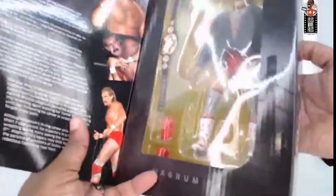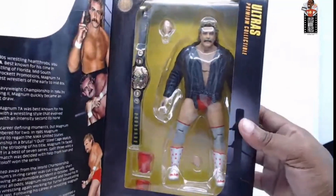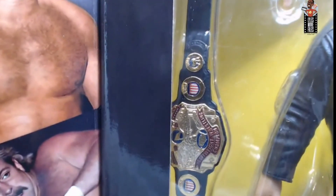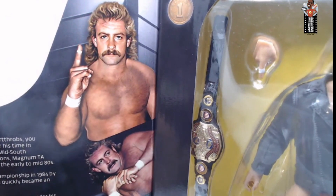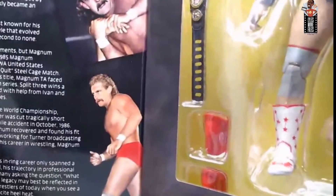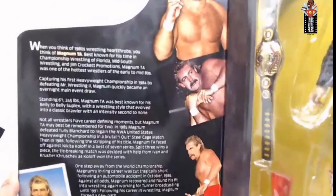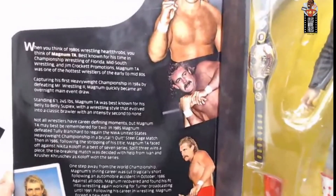These aren't pictures pulled from Google — these are actual drawings of Magnum's iconic stances and moments, and they look amazing. I really like the way these turned out. The bio is incredible and I'm going to consider this the new standard in wrestling packaging bios from now on, because there's so much information packed in here and it's amazing.